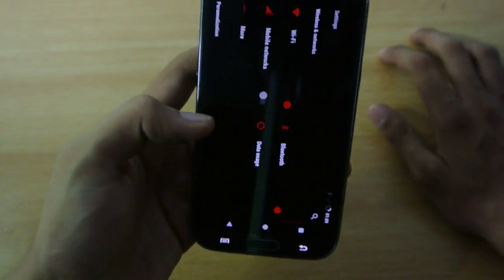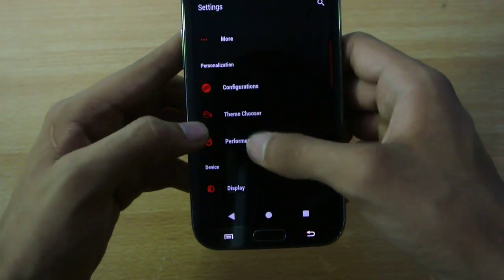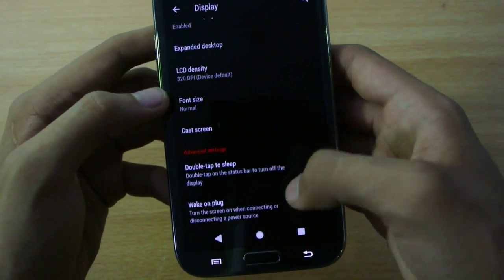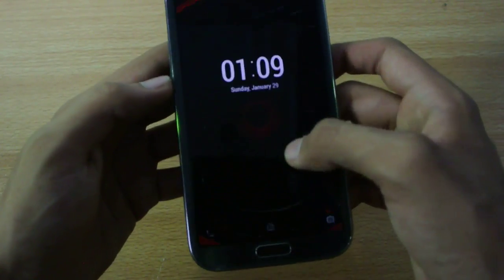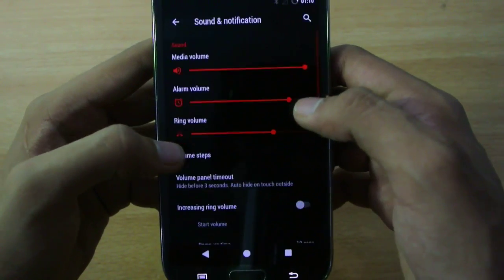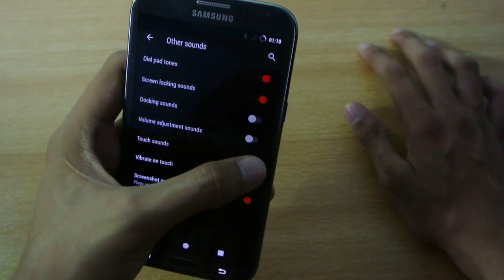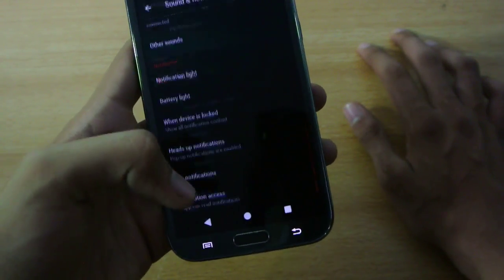Going back into Settings, we have the configuration part for themes, then display options with a lot of stuff — wake on plug and double-tap to sleep, which works really fine. If you double-tap on the status bar, the device goes to sleep easily. Then we have sound and notifications — you can turn off morning sounds to increase battery life a little, like turning off the screenshot sound.